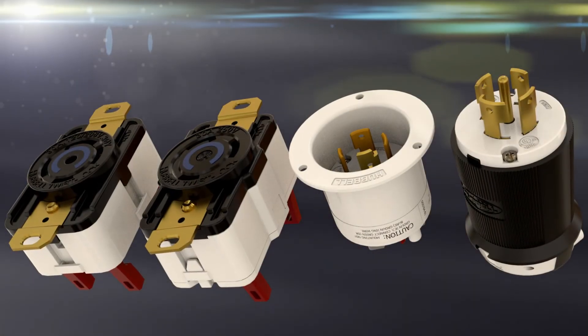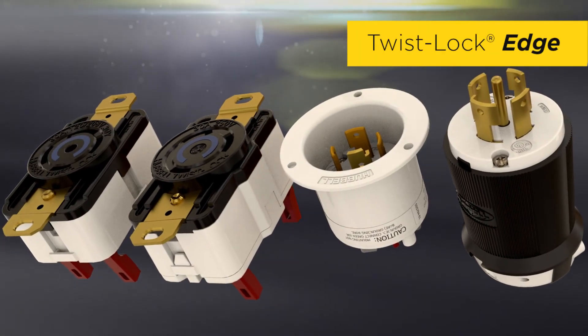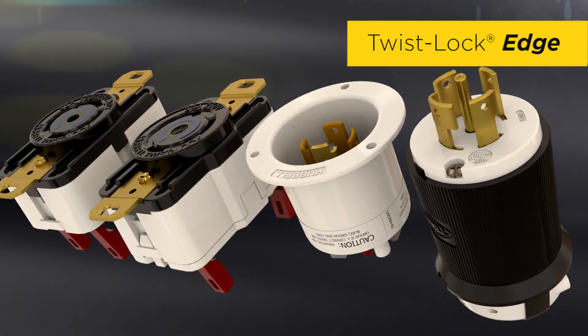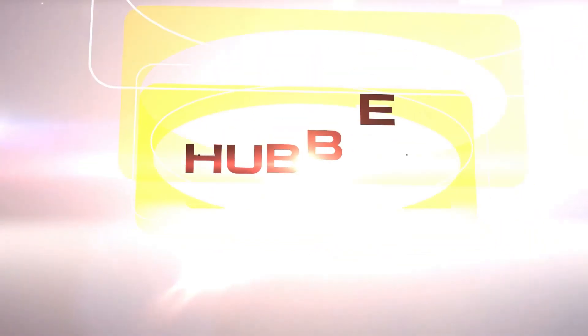So if you're ready to start saving major time and money, make the upgrade to the Hubble Twist Lock Edge devices with spring termination today.